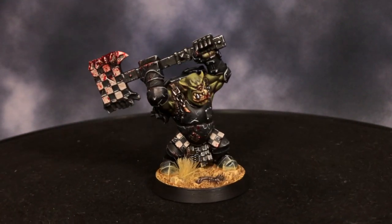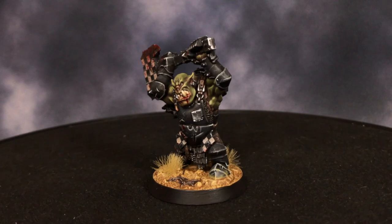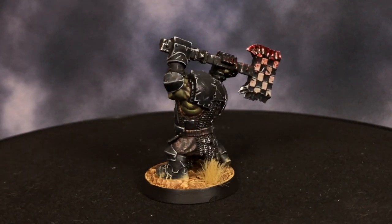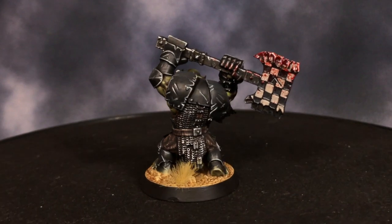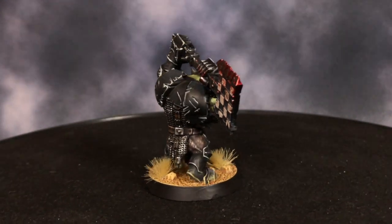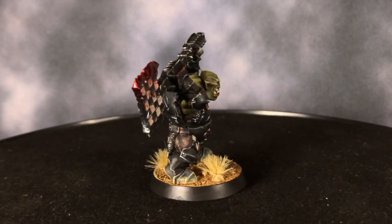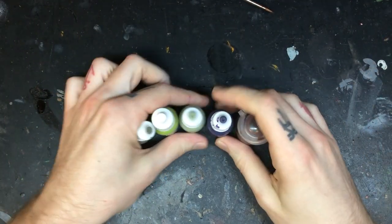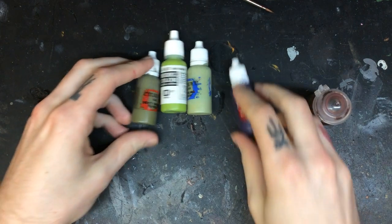This first tutorial is focusing on Orc or Auric skin and is a little different than the regular green skin that you would see from, for example, Warhammer TV or other tutorials out there. We're going to use a little bit more of an earth-toned green for this tutorial. The palette that we're going to use is the following.